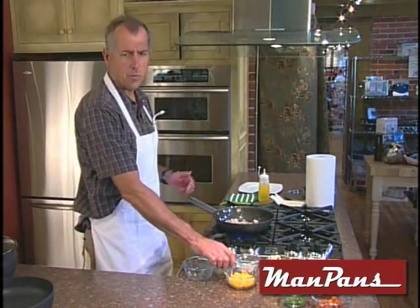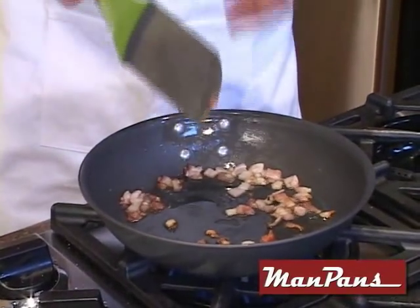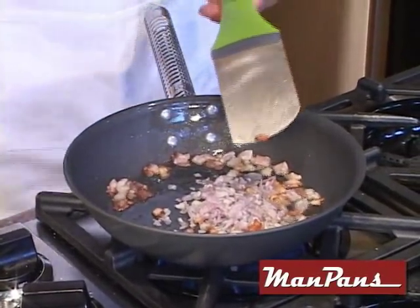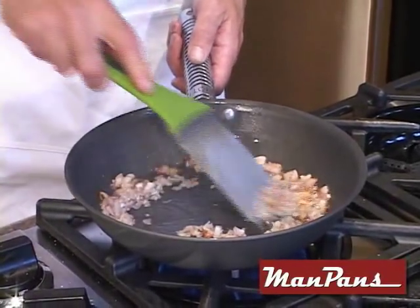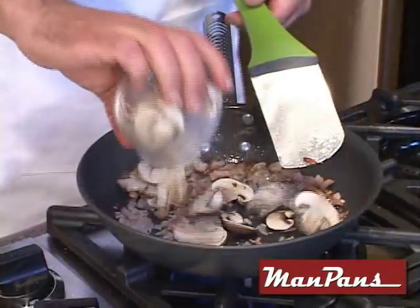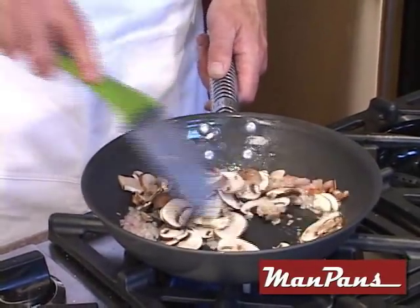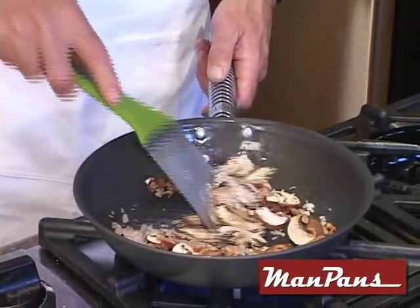I'm going to sauté these vegetables until they're ready and then set them aside. Notice just how fast the stuff is cooking up. Now we're going to throw these shallots in here and heat those up. The heat's not turned up very high and it's going to retain the heat amazingly. Next come our mushrooms and these are just cooking right along. It's going to be a great omelet — easy to do and easy to clean up. These pans just don't make much of a mess.